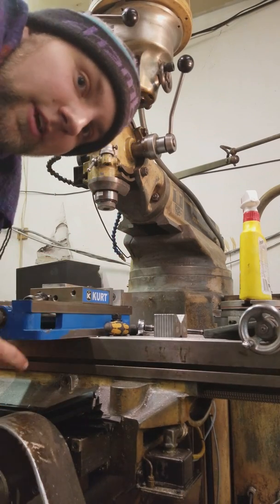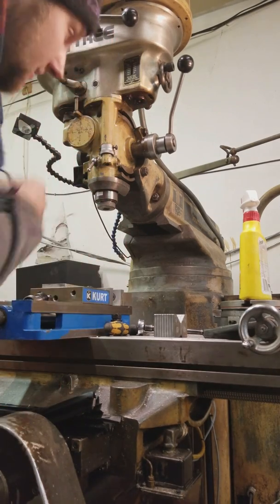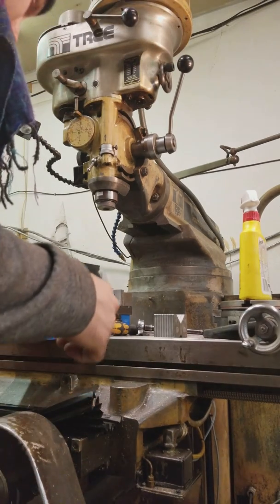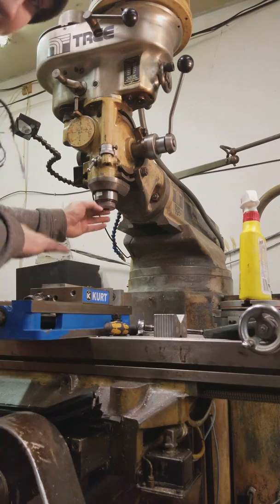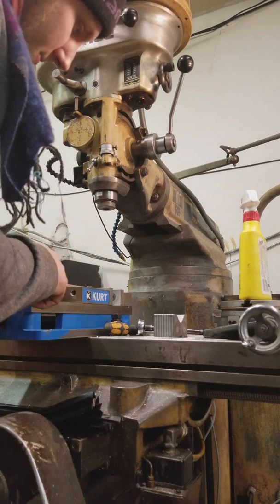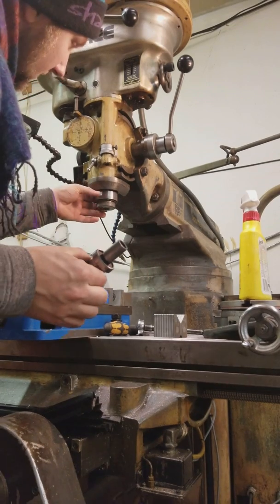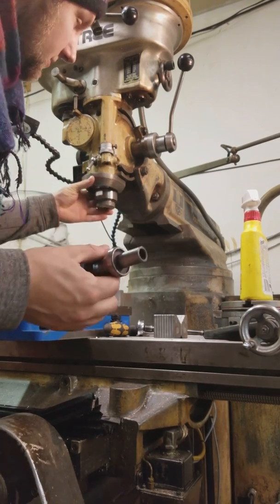Hey! So here's a quick video on how to operate the Tormach Double Angle Z Collet System. I've just removed the collet and placed in a new three-quarter inch collet. I'm going to show you how to adjust it to fit this TTS tool and just general use of it.